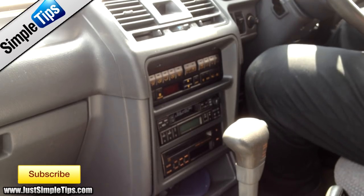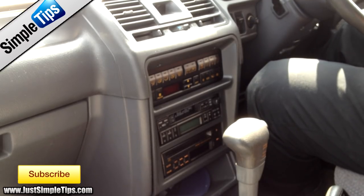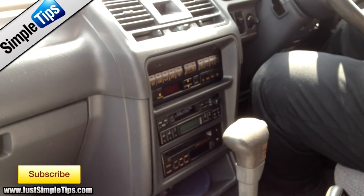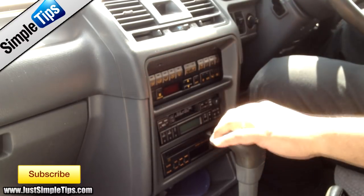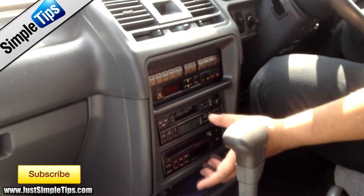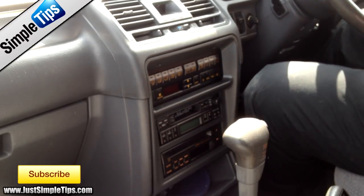This is a stereo installation of a 96-97 Mr. Bissi Pichero. To remove the actual stereo itself, there are two screws at the top, and there will actually be four screws — one in each corner — holding the stereo in behind the actual front panel itself.